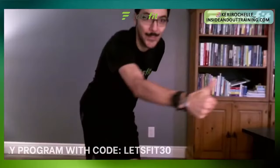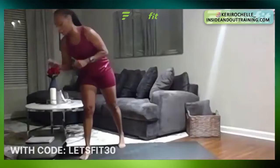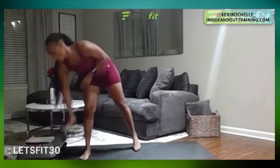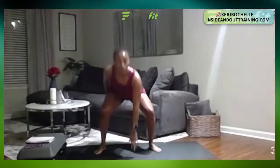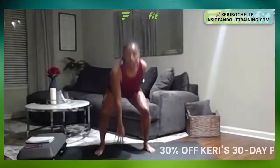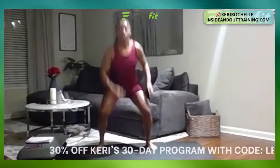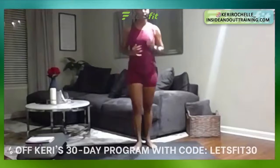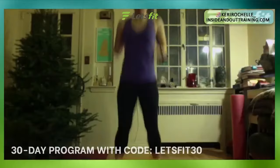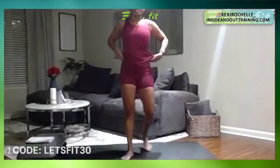Are you guys ready? Thumbs up! So first one — drop squat. You're going to hear the beep, 45 seconds. Four, three, two, one. Good, drop squat. Remember, if that drop squat is too much for you, just go side to side — it is just as effective. You are not cheating yourself. 25 seconds left. Make sure you remain consistent with your breathing — inhale through your nose, out through your mouth. 15 seconds, remember side to side when you get tired. Six, five, four, three, two, one. Perfect. 15 seconds of rest, next we're going to go mountain climbers.